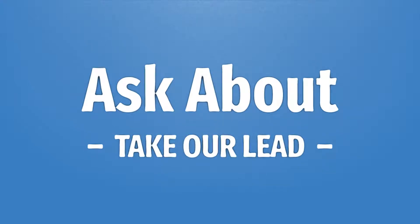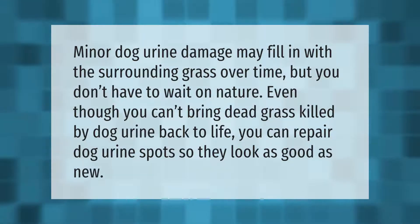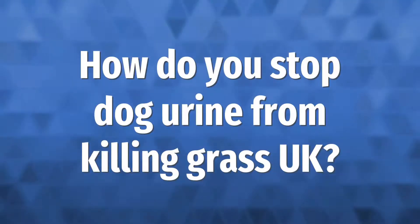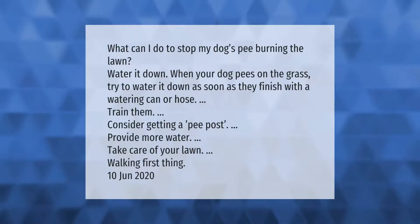Minor dog urine damage may fill in with the surrounding grass over time, but you don't have to wait on nature. Even though you can't bring dead grass killed by dog urine back to life, you can repair dog urine spots so they look as good as new.